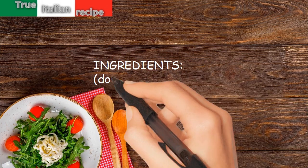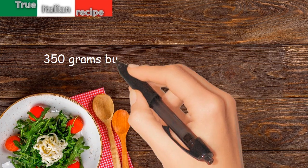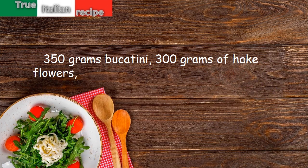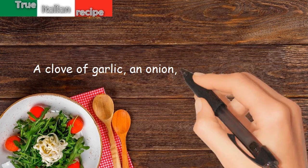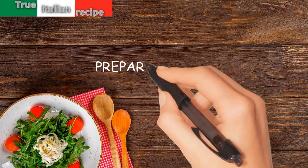Ingredients, doses for four people: 350 grams bucatini, 300 grams of cake flowers, 500 grams peeled tomatoes, 2 bay leaves, a clove of garlic, an onion, salt, pepper, and oil. Preparation: